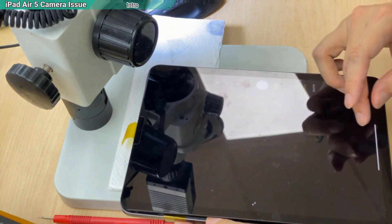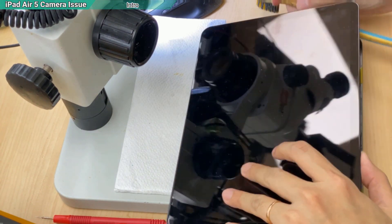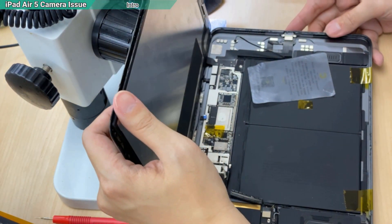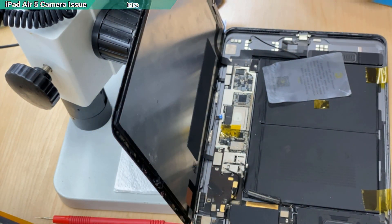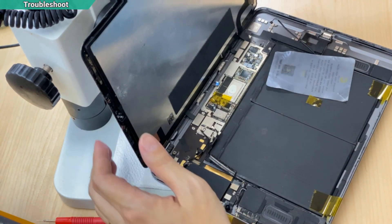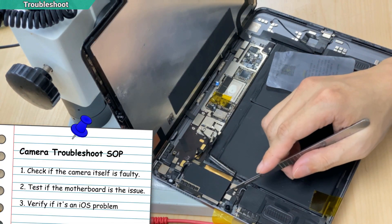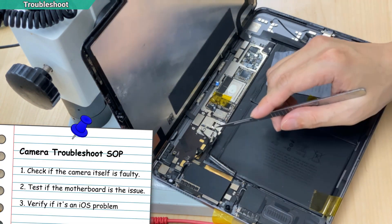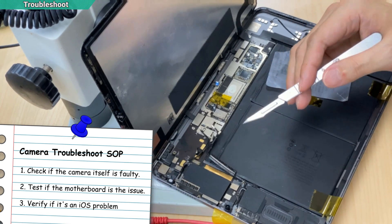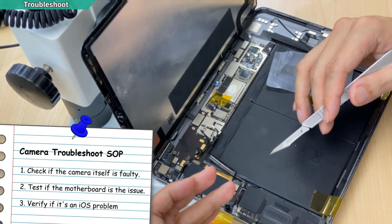But we are the professionals — we get more than that. So when you have this problem, how do we troubleshoot? The first thing you need to tell is: is it the camera itself that is the problem, or is it the motherboard? Or maybe the software.